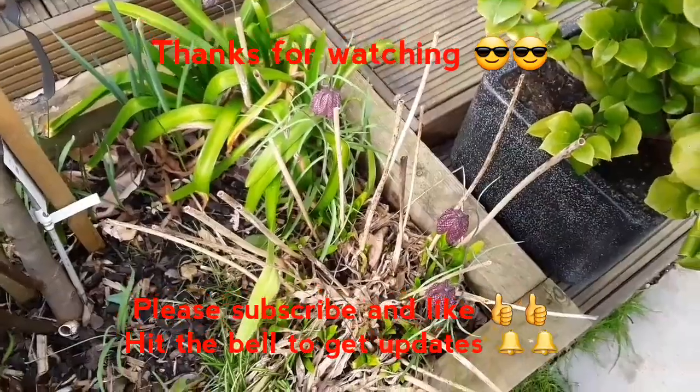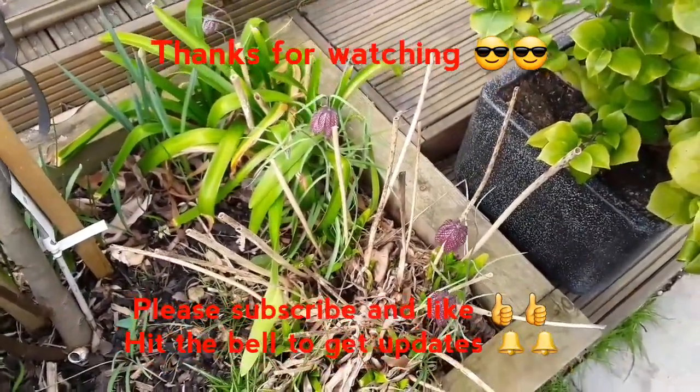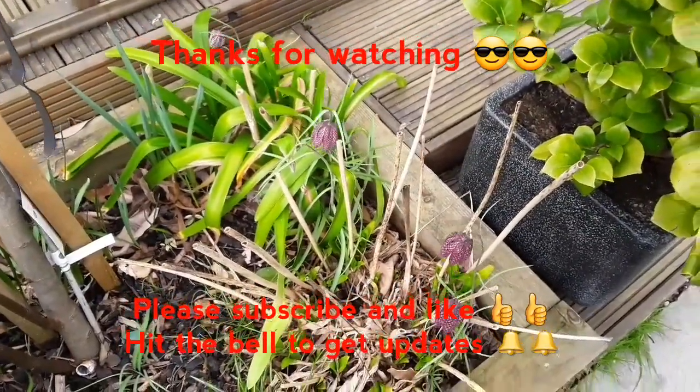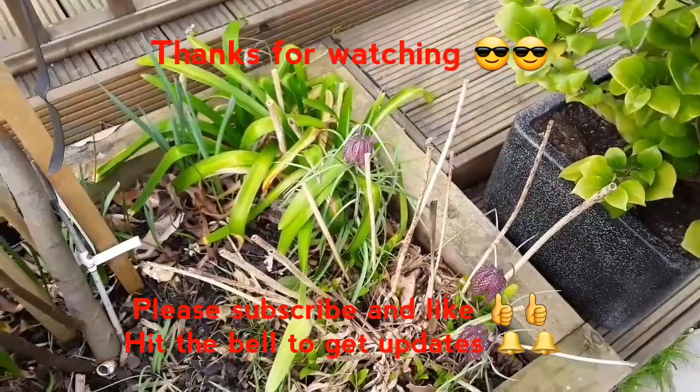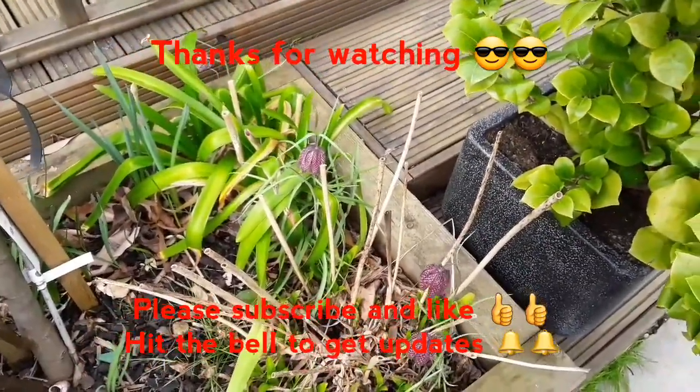Catch up with you in the next video. Thanks for watching everybody — you're welcome to like the video, you can share it, please subscribe to my channel if you haven't done so already, and hit the bell to get notifications of future videos. Catch up with you in the next one.